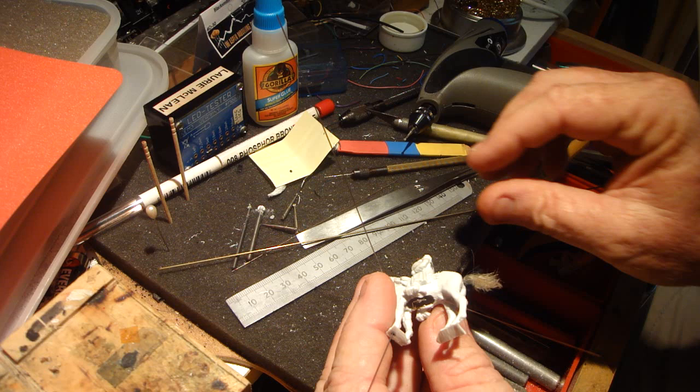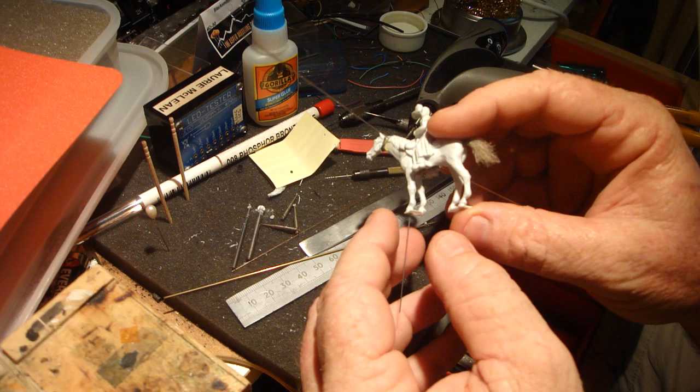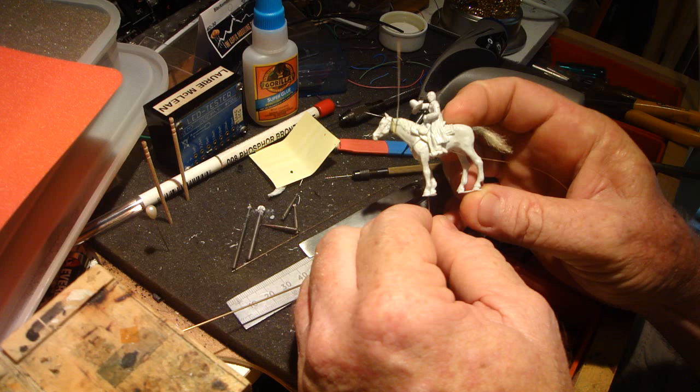That's 1mm brass tubing. I use a 21,000 drill just for clearance - 21,000 just gives you a nice little bit of clearance when I'm drilling the holes. So when you see the horse side on, you'll see all the movements going on. I hope that helps - I've shown you all the tricks.